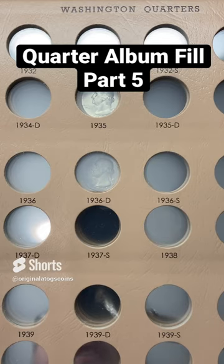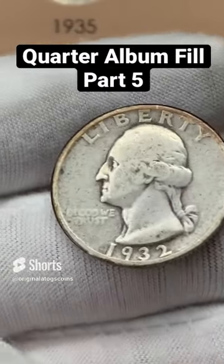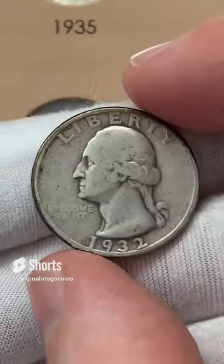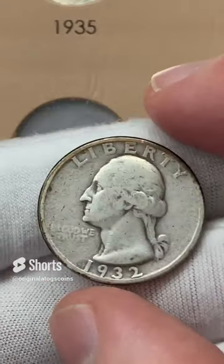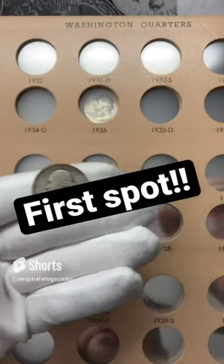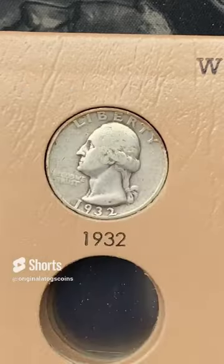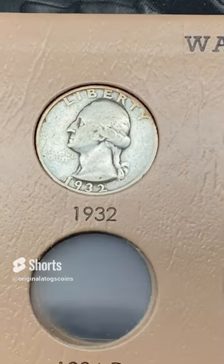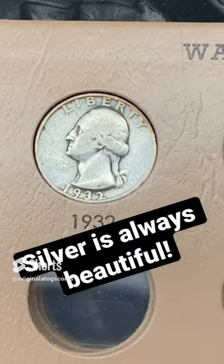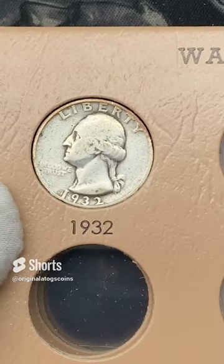Let's put a quarter on the first page today. Let's add this 1932. It is worn and beat up, but it is what I have. I'm starting these albums with what I have on hand and will slowly upgrade as I go and fill spots I don't have. This is a 1932 out of Philly going up in this spot. First spot available now has a silver quarter in it. It may not be the prettiest but it is still silver. That will be upgraded at some point — but until then let's keep going.